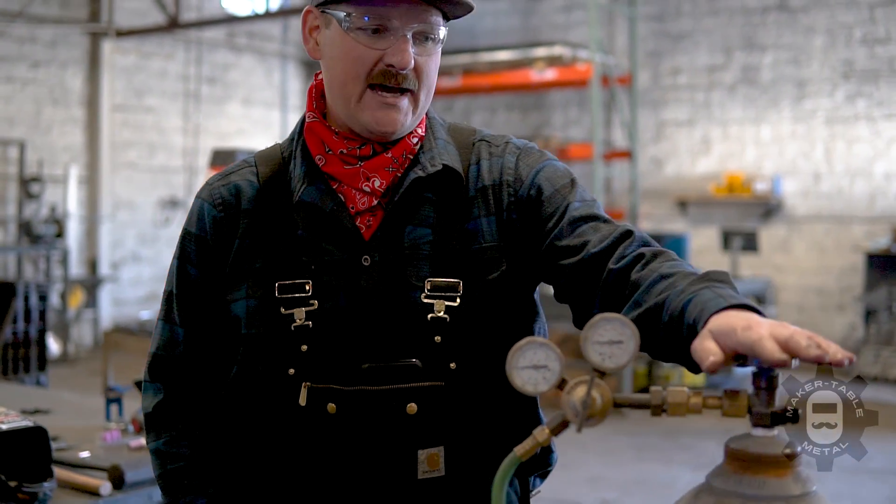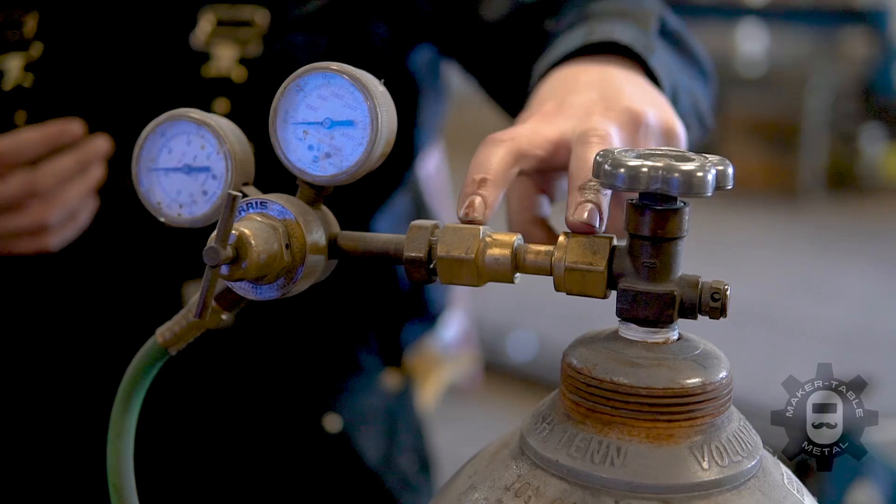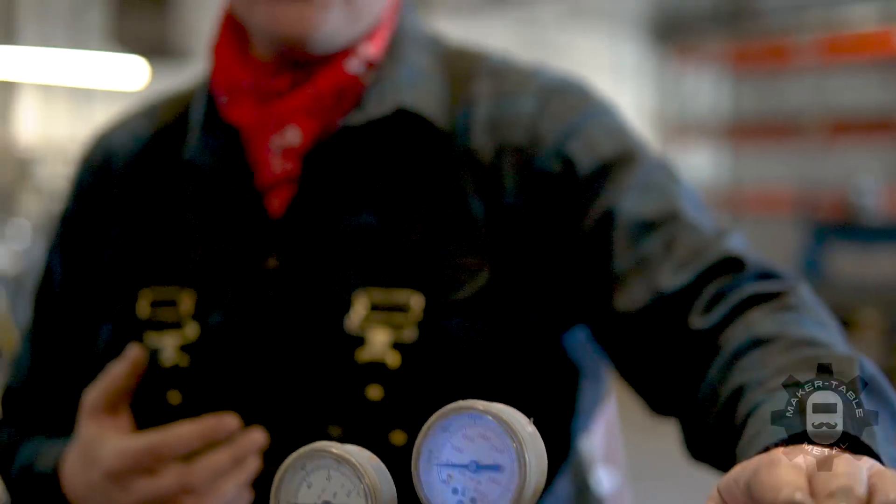The biggest thing to remember with MIG is it's really all about setting up your machine. Once you have your polarity set and your gas turned on, make sure you're using the right type of shielding gas. With MIG there are two really common options: an argon-CO2 mix, usually about 75-25%, or straight CO2 with a little adapter. Argon is really expensive, and Dan actually told me about using straight CO2 — I didn't think it was going to weld better than the mix gas, but honestly I think it performs better.